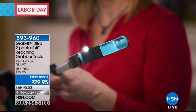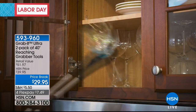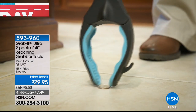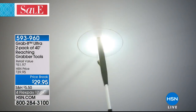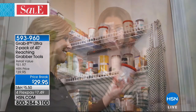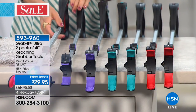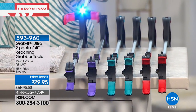It's the pack of reaching grabber tools. So if you can't reach it, if you need an extra hand, if you have trouble bending over, or maybe you just can't reach that top shelf or pick up little tiny objects off the floor, maybe you just want to change a light bulb — we've got the perfect solution. We're giving you an HSN exclusive, which is a set of two. All you do is pick your color: we have red, we have teal, we have purple.